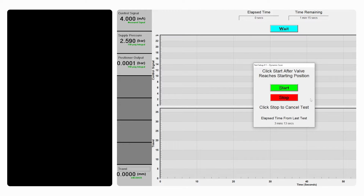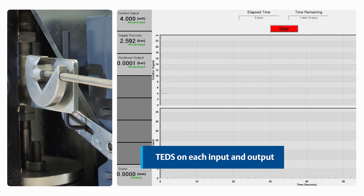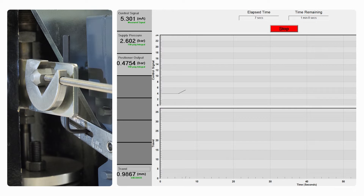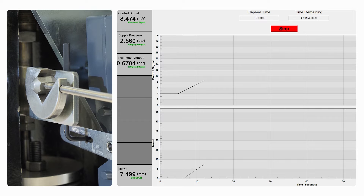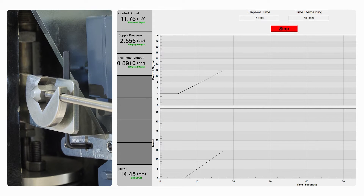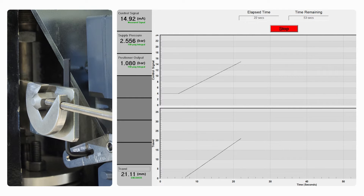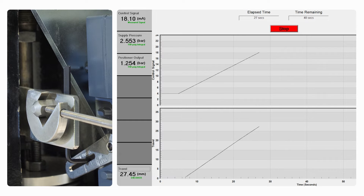TEDS — Transducer Electronic Data Sheets — chips are integrated within the acquisition box and each sensor used with a FlowScanner QL. These TEDS chips contain essential information about the sensor, such as calibration data and specifications. The software is designed to read the TEDS information from sensors, and by analyzing this data the software can determine whether the tools being used are calibrated or not. This calibration status is indicated through a simple green or red label, providing a quick and visual indication.